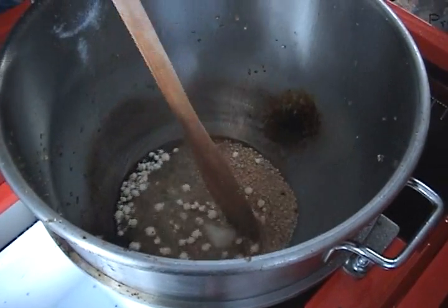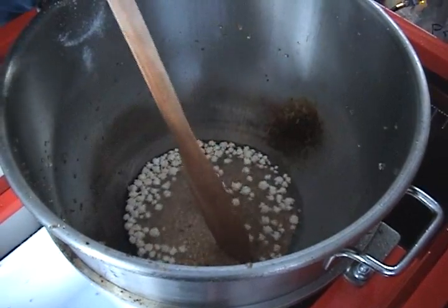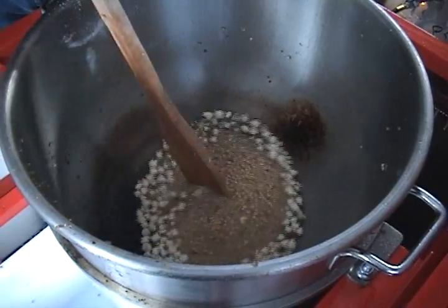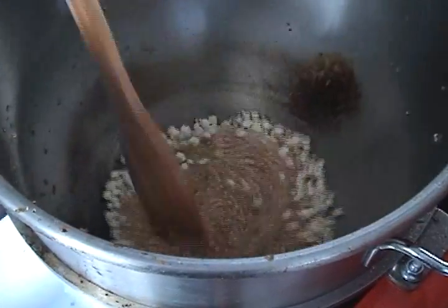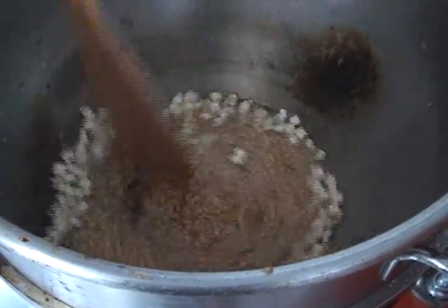It's kind of clumpy, so we're going to break that up a little bit. We're going to break up the sugar, get it in there. Notice how happy the corn is — it's incredibly happy, it's in a happy place right now. This is what corn was meant to do.